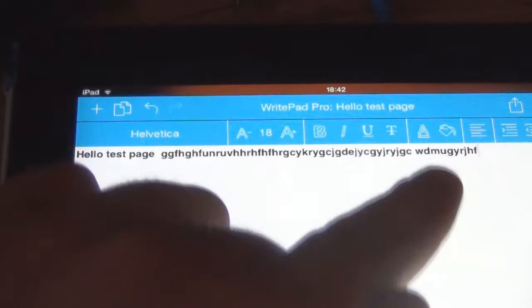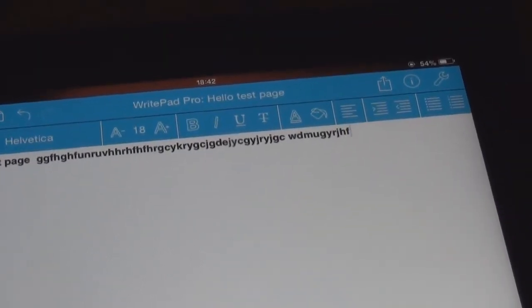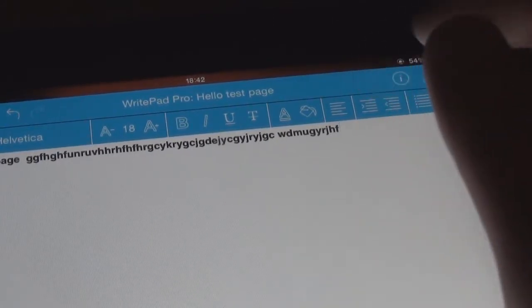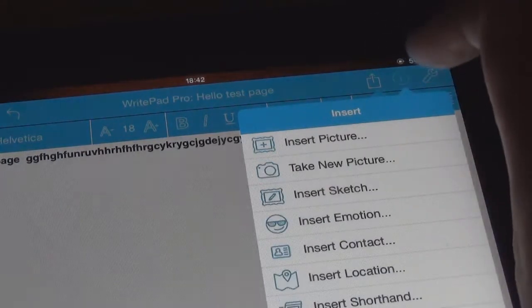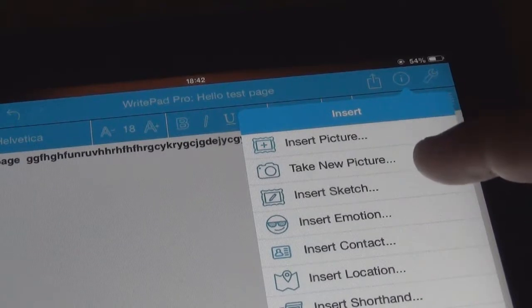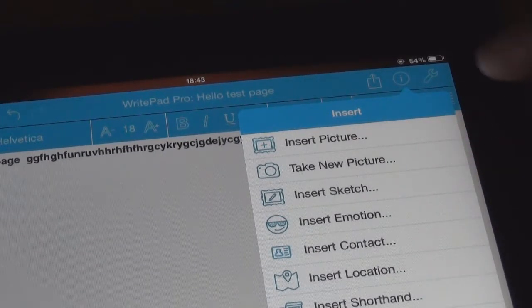And you've got where you want your lines to be on the page. Up top we have your sharing — upload to all those different things. You've also got information or insert: insert picture, take new pictures, insert sketches, emotions, that kind of thing. You can also do contact location, shorthand, and insert link.